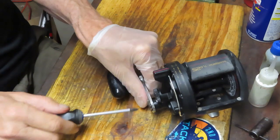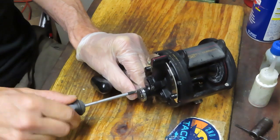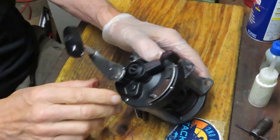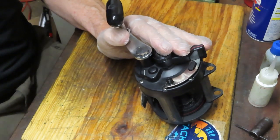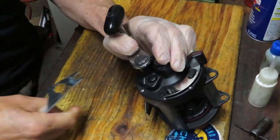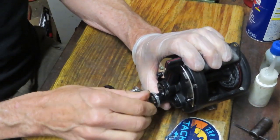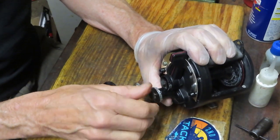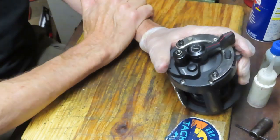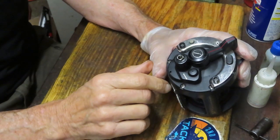We'll talk a little about the principles of lever drag reels, show you how to service this one in particular, and most of the principles apply regardless of the manufacturer. I recommend taking the opportunity to go to the internet and get the schematic for the reel — a blowout or parts diagram that shows how the reel is made, where parts belong in terms of orientation, and gives you a general look into the operation so you know what to expect as you remove the various parts.